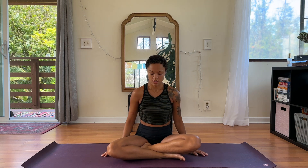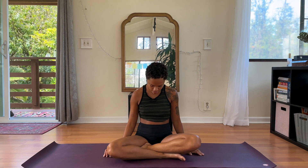Exhale, you can release, taking some intuitive movement. Rolling the shoulders out, going back. Rolling the shoulders up, back, and down. Then bring them forward and down.